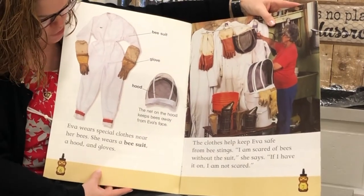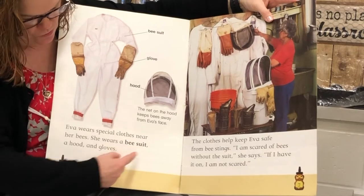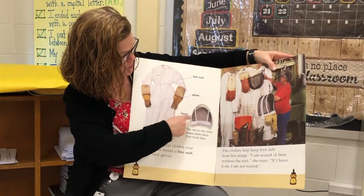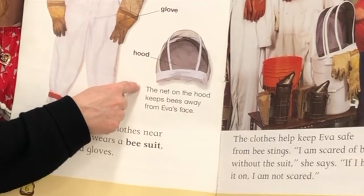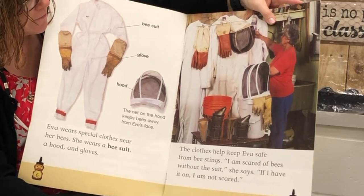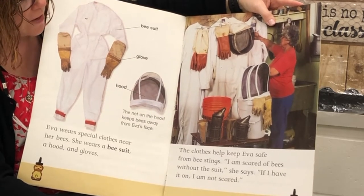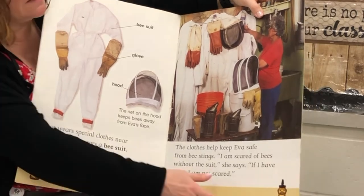Eva wears special clothes near her bees. She wears a bee suit, a hood, and gloves. These are picture labels. And here's a caption: The net on the hood keeps bees away from Eva's face. The clothes help keep Eva safe from bee stings. I am scared of bees without the suit, she says. If I have it on, I am not scared.